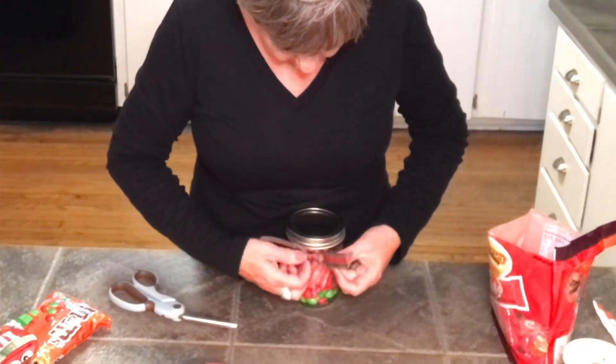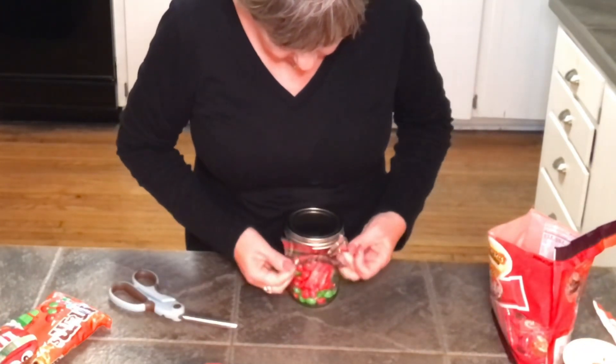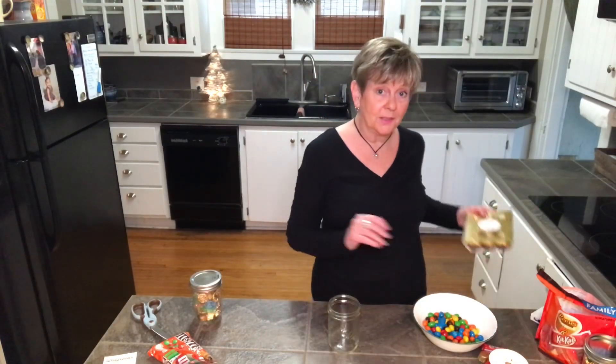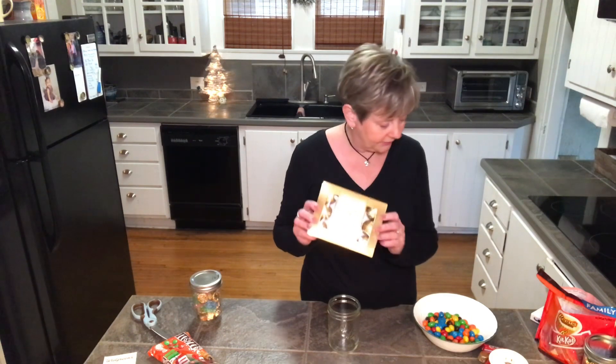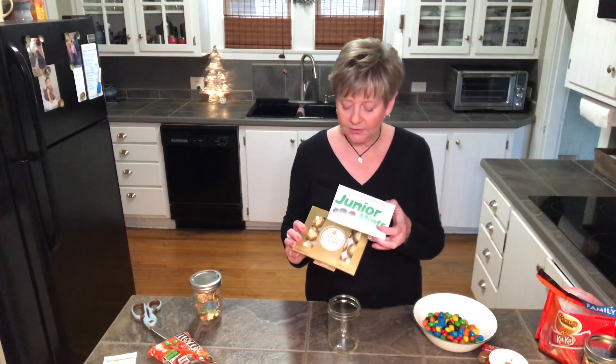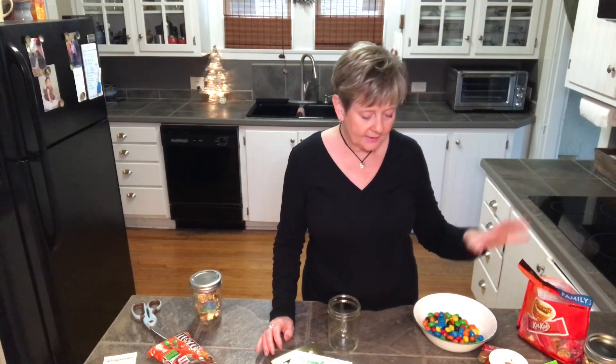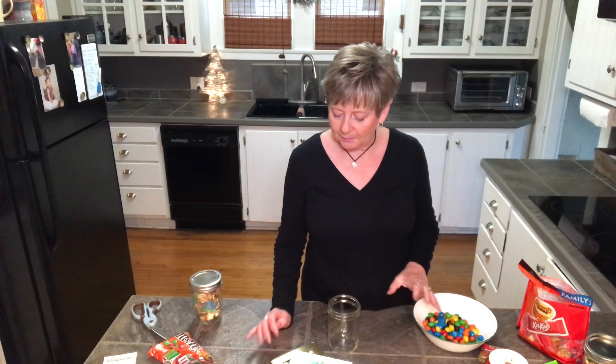Just tie a pretty little bow — and there you have it! Kit Kats, Reese's, M&Ms all together; that's going to be really cute. You do need to be a little sneaky and find out what your people's favorite candies are. I asked around and got that information. Some of the ones I'm making are going to have Junior Mints, M&Ms, Kit Kats, all kinds of things, and Peppermint Patties.